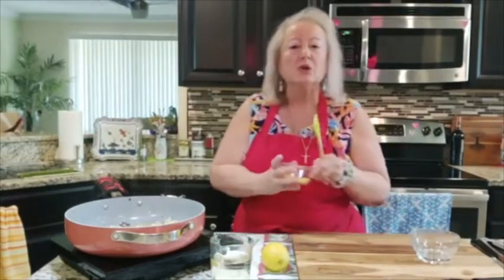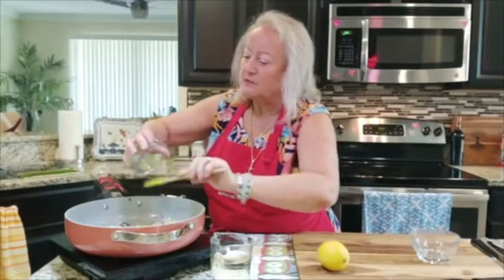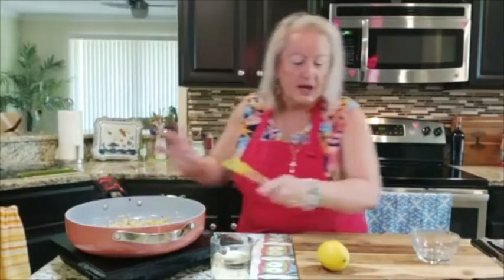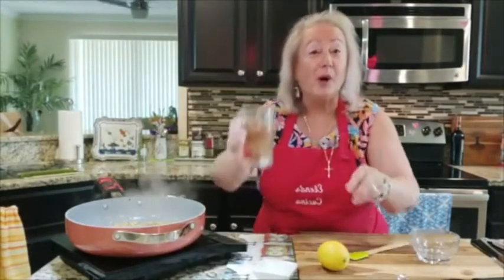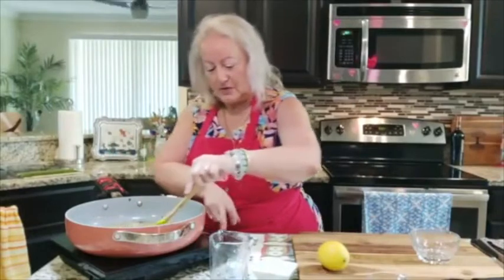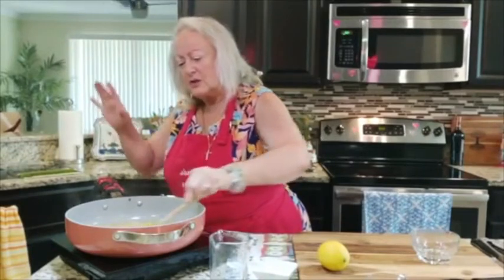I'm going to use the entire rind of one lemon — I chopped it up very, very fine. That goes in here. Make sure you work quickly so nothing gets burnt. I have a teaspoon of salt and half a teaspoon of black pepper, half a cup of lemon juice, one cup of white wine, and two sprigs of rosemary. I want this on high so it starts reducing. Be careful — the pan is very hot.